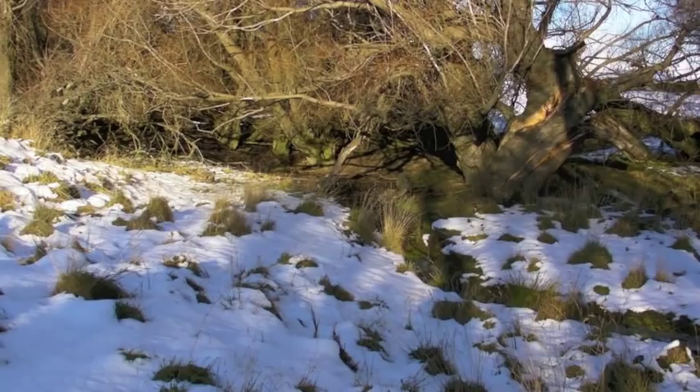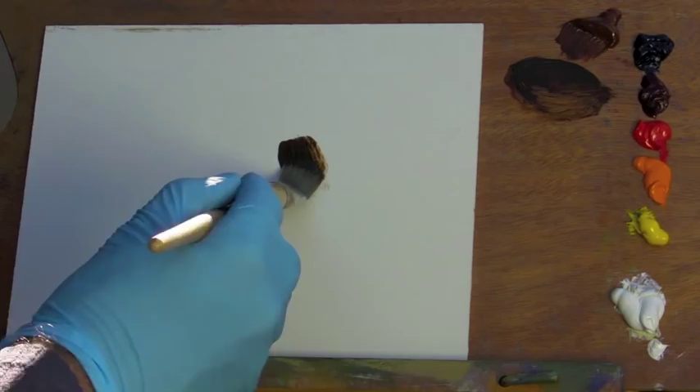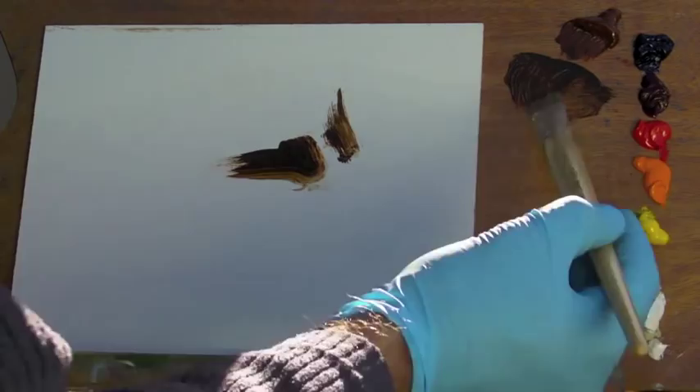Look at that beautiful evening light there on the tree — fantastic colors. I've been studying Tibor Nagy and Richard Schmid's work, and this has inspired me to try a slightly new technique, and I'm really excited about it, so I wanted to share it with you.